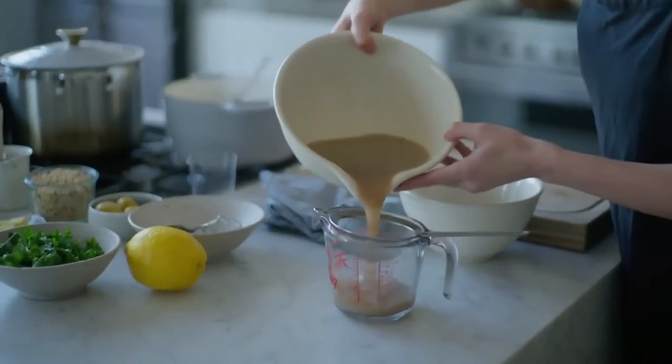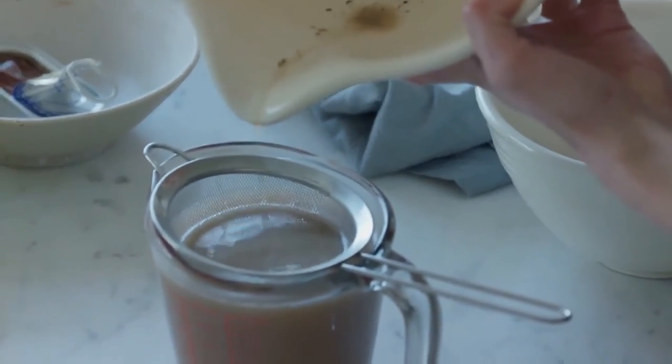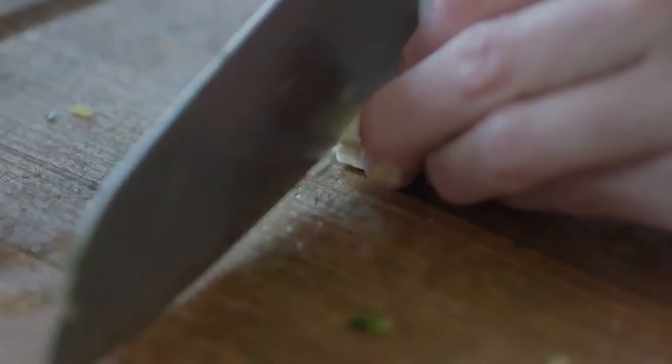We've got the juice from our mussels — there's a lot here. Onto the final stretch. We're going to chop the mussels and then chop our herbs and garlic.